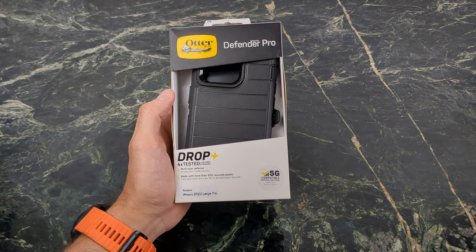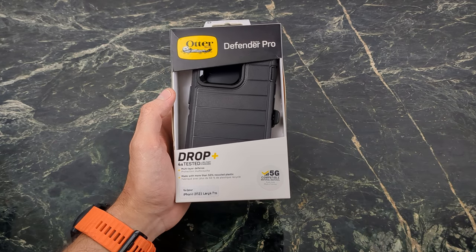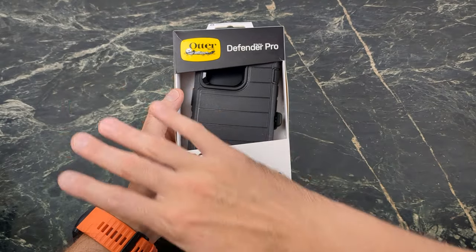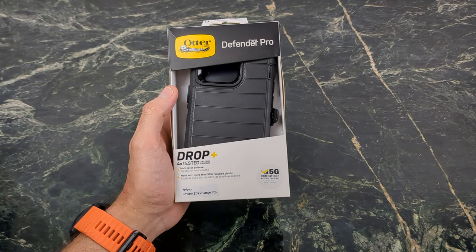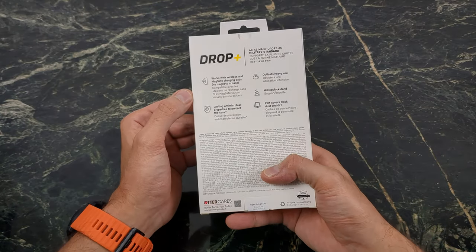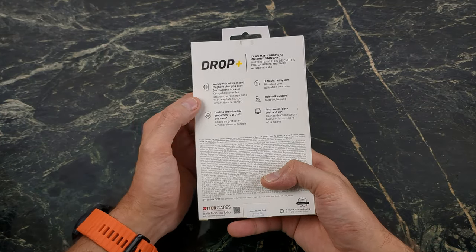Let's go ahead and start with the Tank, aka the Defender Pro. It's four times military standard tested. You get that multi-layer defense. This is going to put a whole new frame, a whole plastic shell around your phone that really gives you that extra protection, and it's made with more than 50% recycled materials. That's definitely a huge plus.